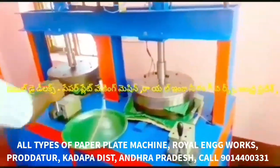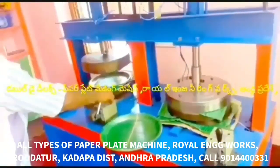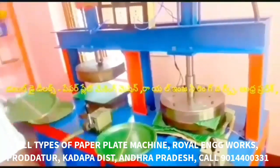This machine is a multi-purpose paper plate machine — an all-in-one machine capable of making all types of paper plates. It is a semi-automatic hydraulic double-die paper plate making machine.